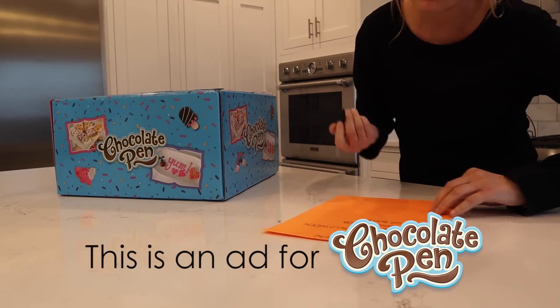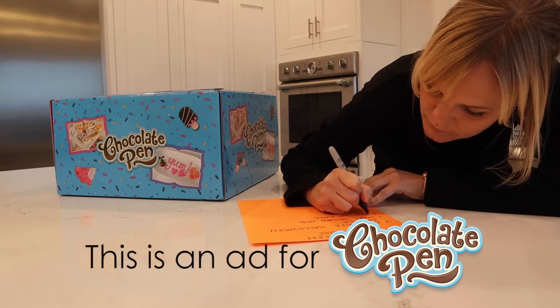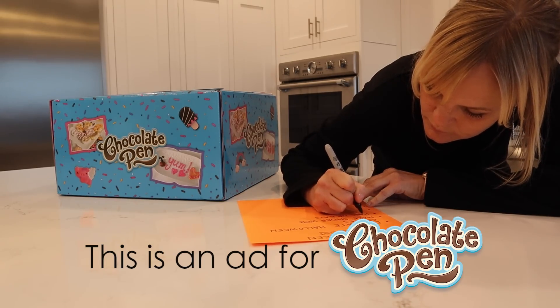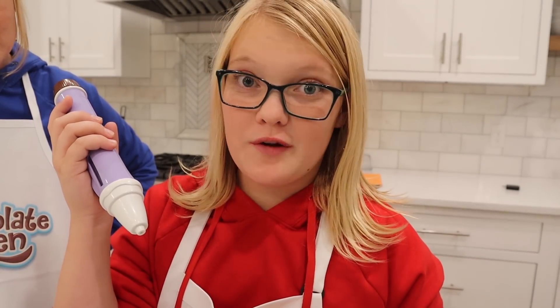This is an ad for Chocolate Pen. My favorite part is that the pen loads automatically.